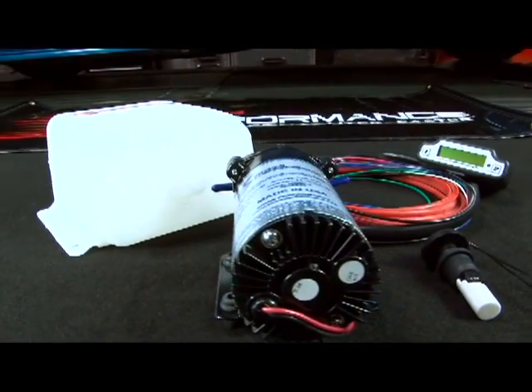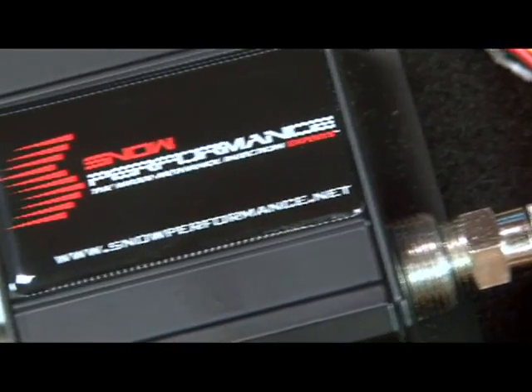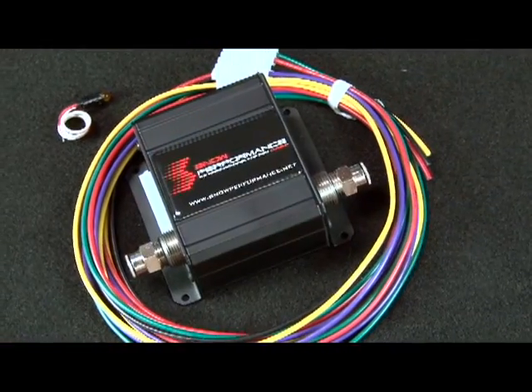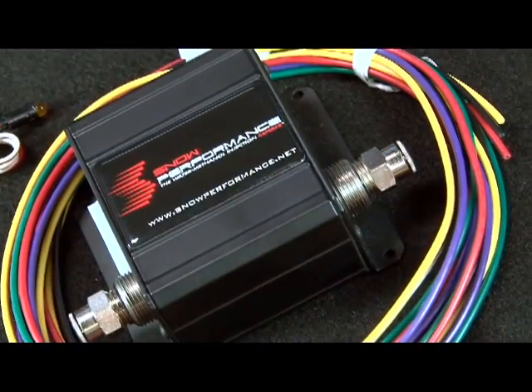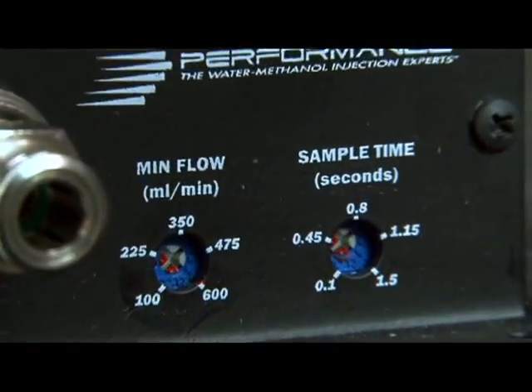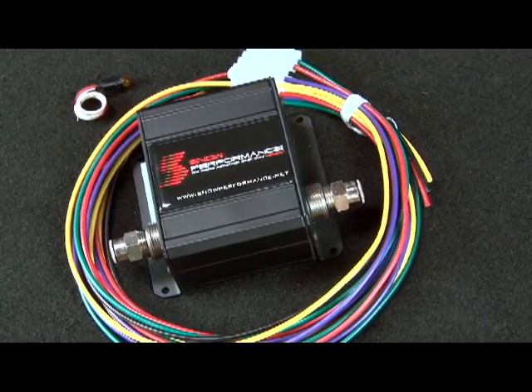Snow Performance prides themselves on being one of the innovation leaders in atomisation technology by creating components that allow them to run their kits as safely as possible. Snow's Safe Injection is a comprehensive safety device that makes tuning safe if injection flow should ever drop below what it should, allowing for peace of mind with water methanol injection. The switch source can be connected to an ignition box or ECU with an ignition retard allowing you to pull timing, or it can be connected to Snow's boost solenoid upgrade, which will open your car's blow-off valve as soon as you make boost.